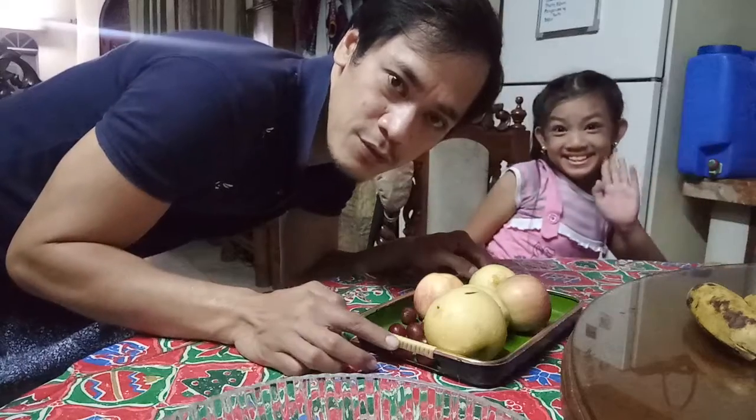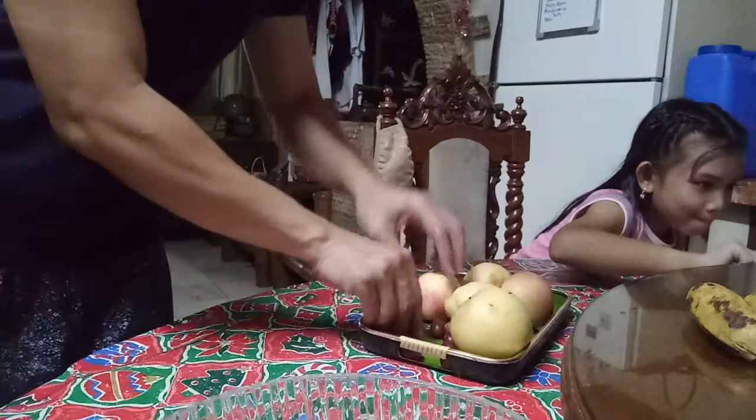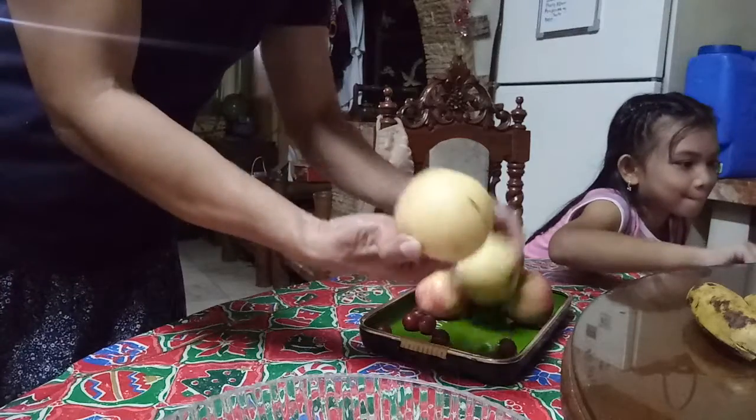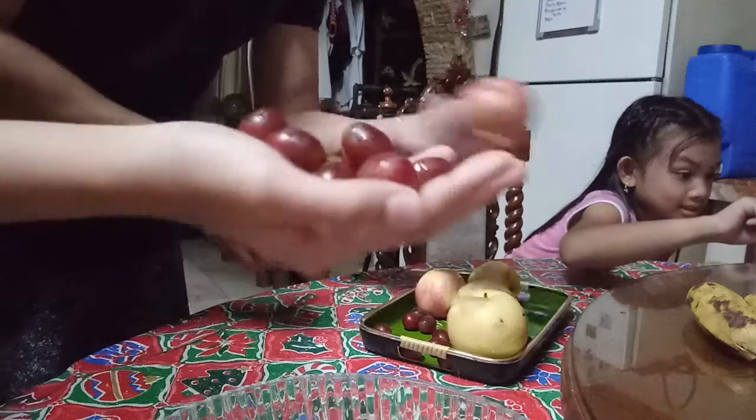This time we are preparing the foods for the fruit salad. Here we are. Grapes. Pears. Apple.